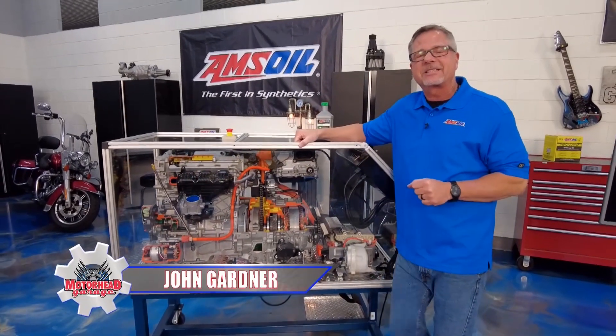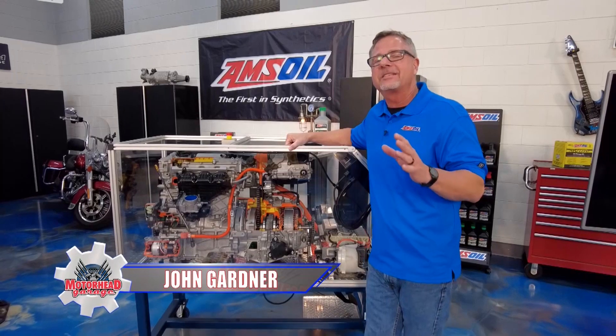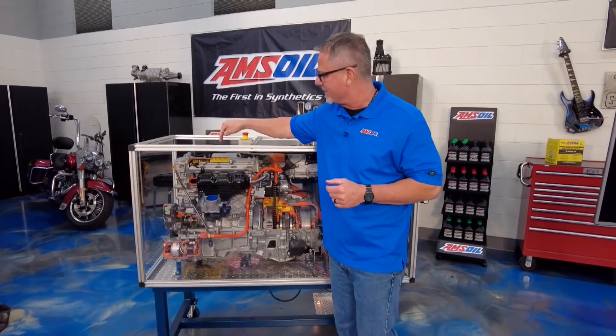Welcome to this Amsoil Tech Tip. We're talking about hybrids, and that's what's in the middle here. We got the coolest demo on the planet. Let's start right here with the ICE — internal combustion engine.